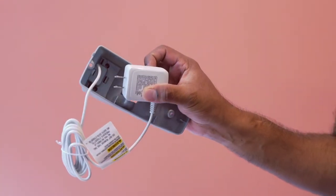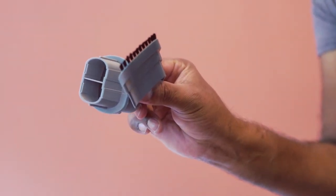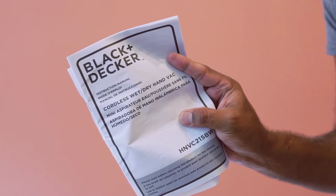It comes with this wall-mountable charger, these two extensions, and an instruction manual.